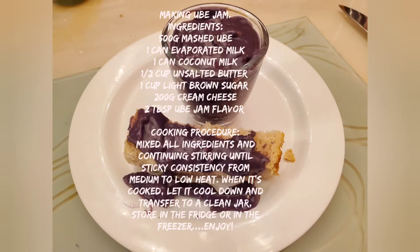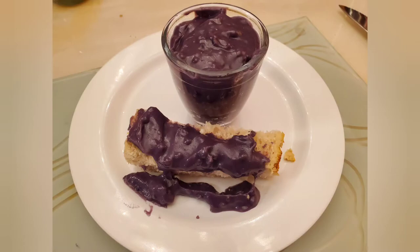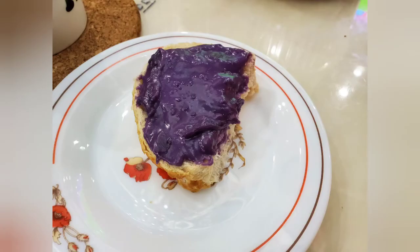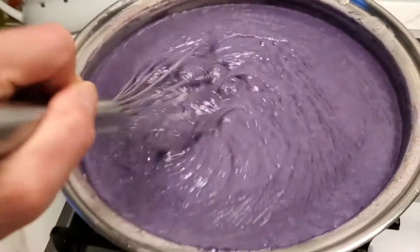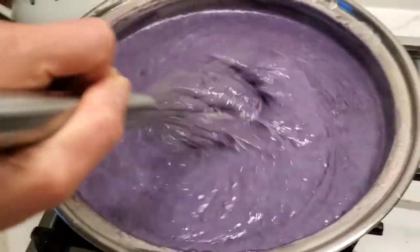Hi everyone, today I'm gonna make an OB jam. Please enjoy and watch my video and you'll learn about how to make the OB jam. This is how I'm making it now.